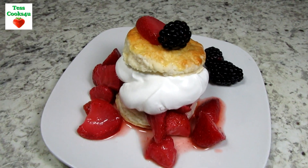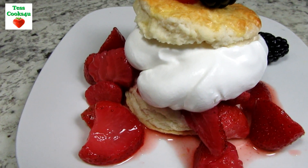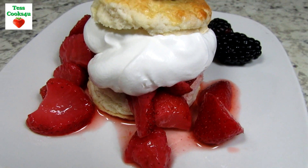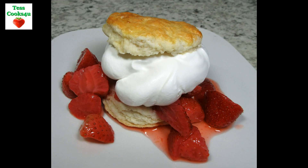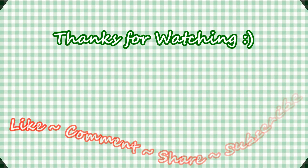This easy classic strawberry shortcake is a little taste of summertime. I hope you give these shortcake biscuits a try and enjoy! If you like this video recipe please hit the like and subscribe button. Remember to hit the bell next to the subscribe to make sure that you get my future video recipes.